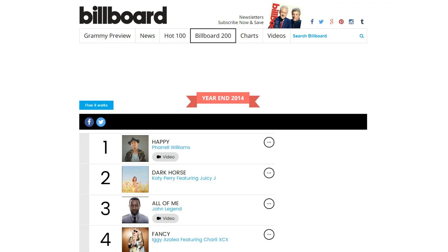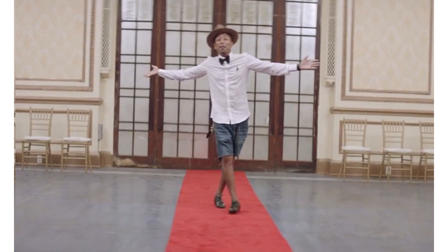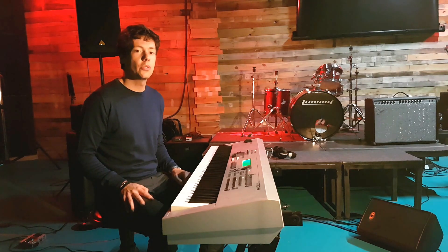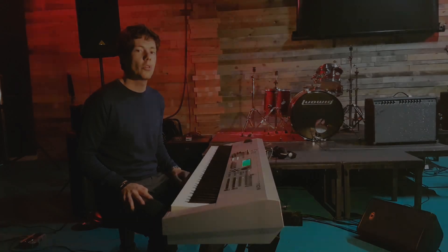Happy was the most popular song worldwide in 2014 and is best known for the video clip which is 24 hours long. The song has a lot of repetition in it, so I'm going to find out why it doesn't get boring.